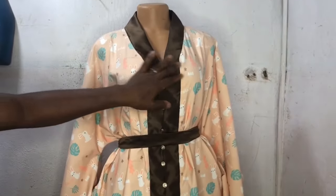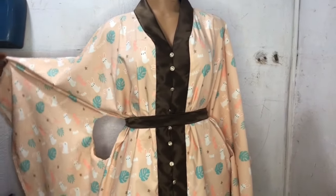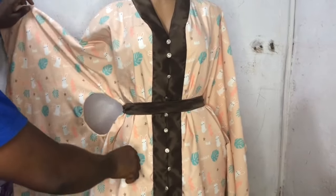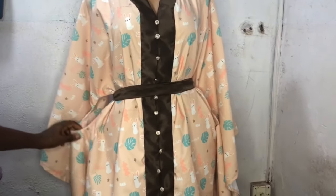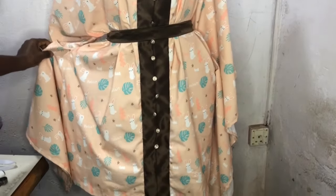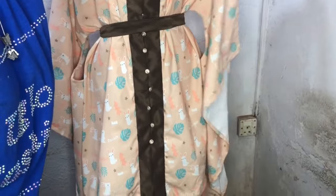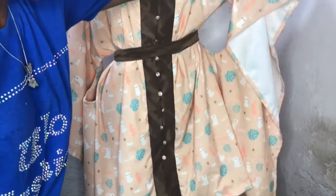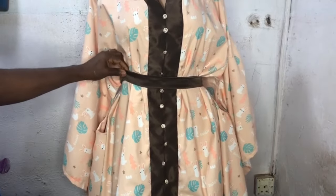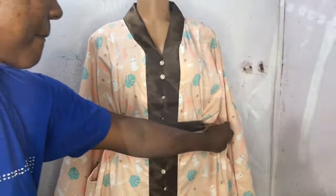Hey wonderful people, welcome back to the channel — this is Uglow Fashion, thank you so much for stopping by. You can see the lovely style on my mannequin: it's a butterfly babydoll dress with a keyhole and a collar neck. Please stay tuned and enjoy the tutorial — it's well-detailed. Please like, share, and subscribe as well. Thank you very much, stay blessed.